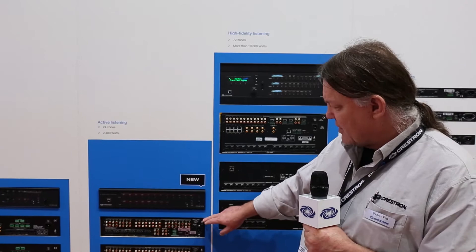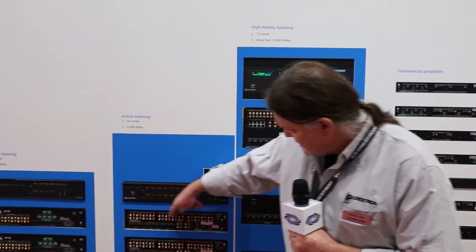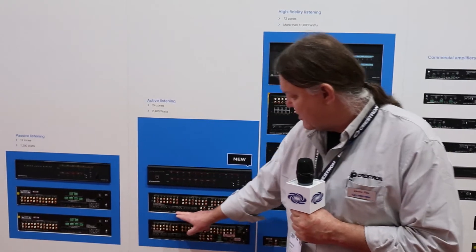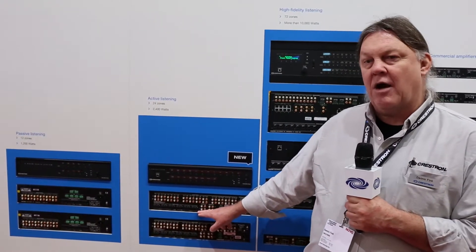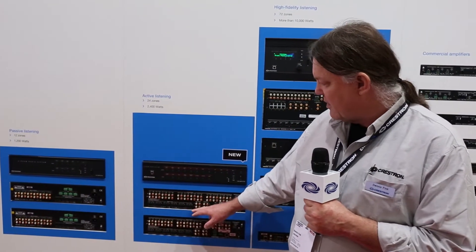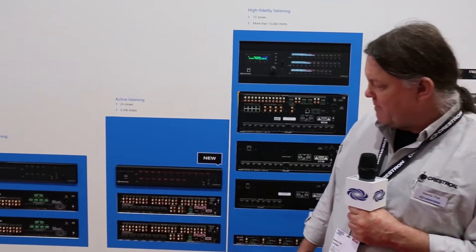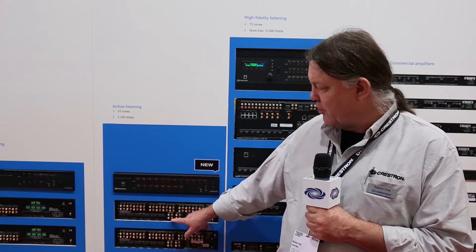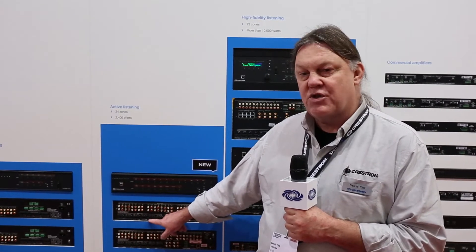Taking a look at the rear panel of the 6X100, we can see the 12 stereo inputs, the six stereo power amplifier outputs, and a couple of new features in this family. The 6X100 has two other stereo line outputs, which mirror zones five and six.